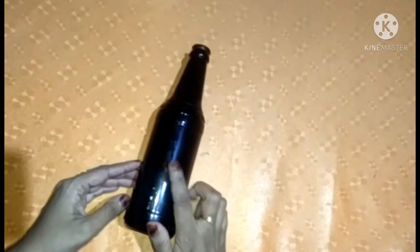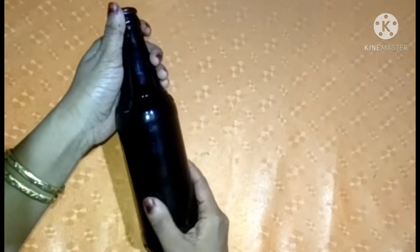Hello, dear viewers. Welcome back to my channel. How are you doing? I am going to use a glass bottle. I am using a simple bottle. Okay, let's start.